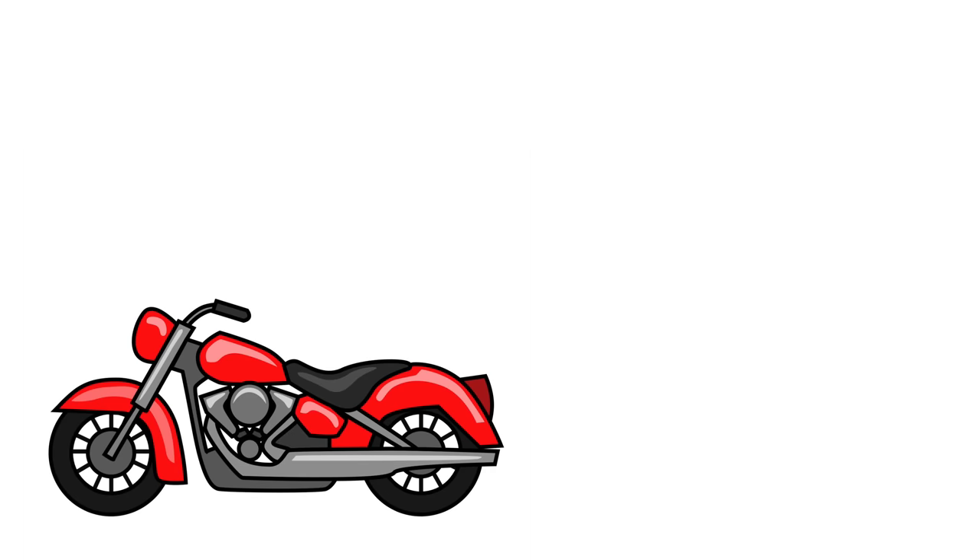Right, pizza bike. So we need to take our bike, chop the back off, add a pizza oven, add a pizza chef and stick the back of the bike back on again.